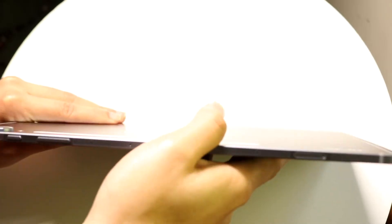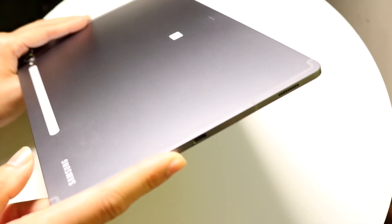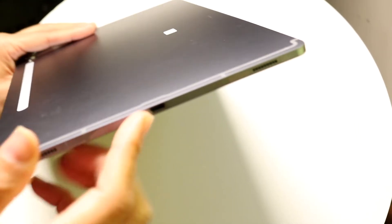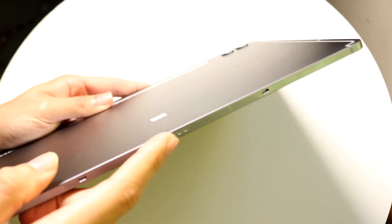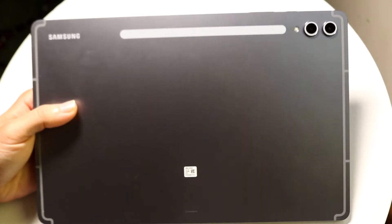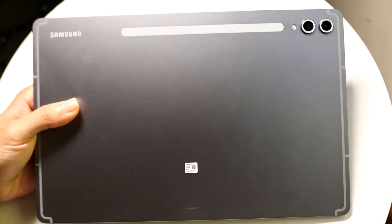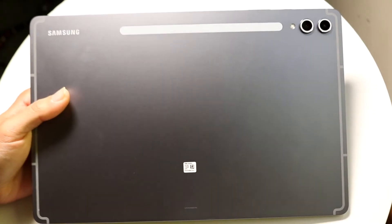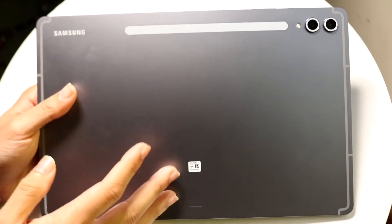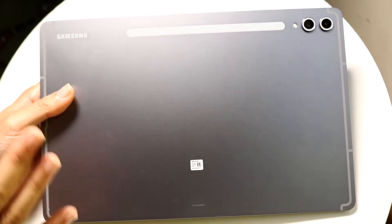At the very bottom is a USB Type-C port — that's your charging port for charging up your tablet. Below that is an accessory slot that lets you connect a keyboard. On the back, in the top right corner, is a dual camera setup — a wide and ultra-wide lens. There's also a slot where you can attach the S Pen stylus, which comes in the box, and it wirelessly charges right there.